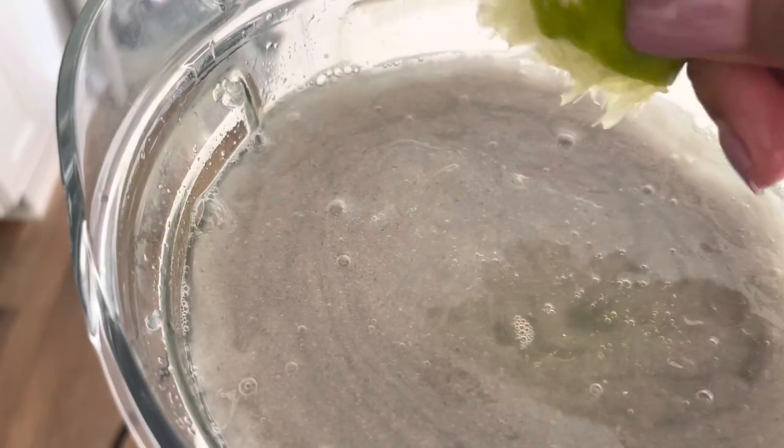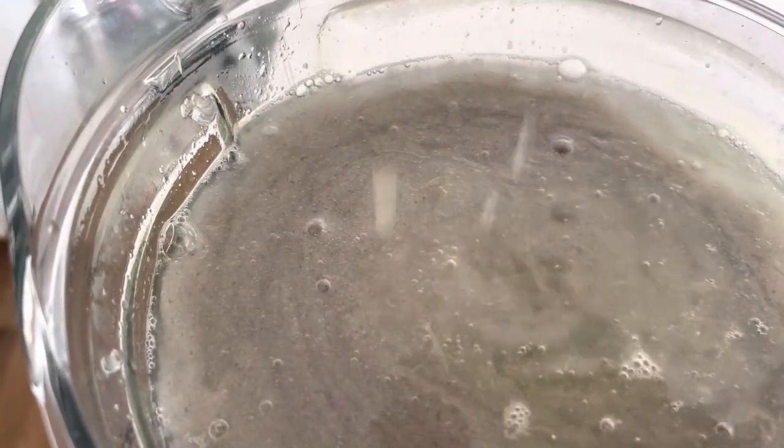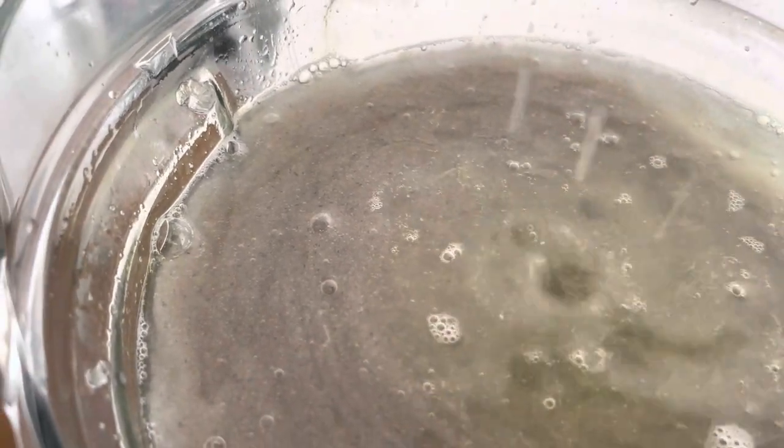Now I am adding some lime juice and I'm going to blend that in just slightly, just so that it's mixed in. That helps preserve the sea moss and also gives it a nicer flavor. So there you have it — sea moss gel. This made six 16-ounce jars of sea moss gel.